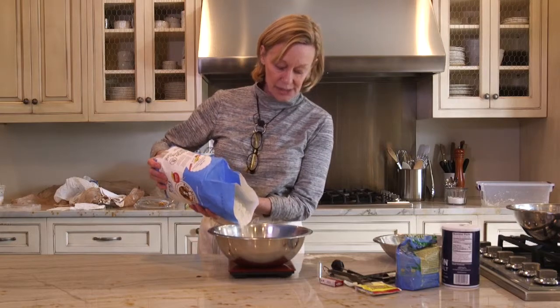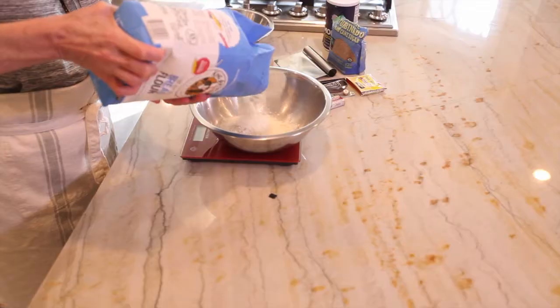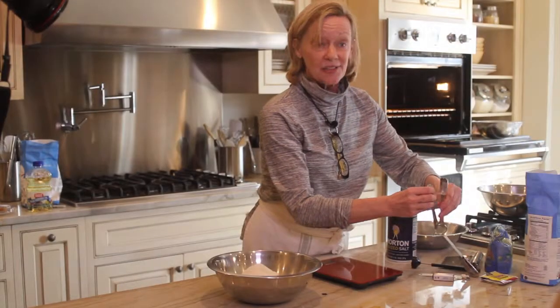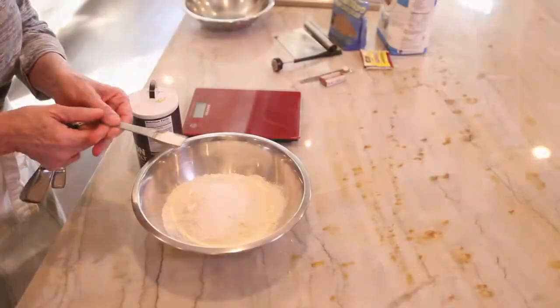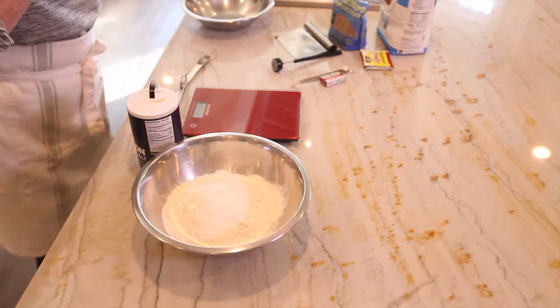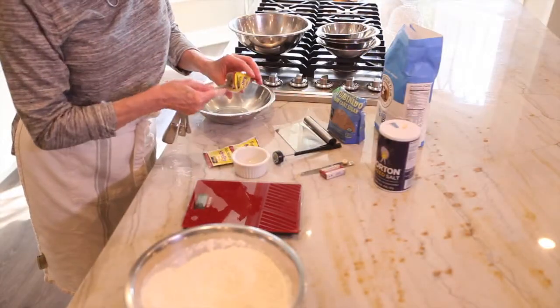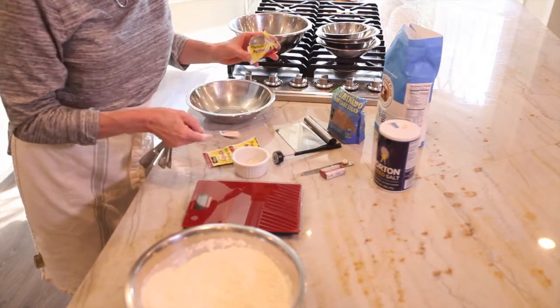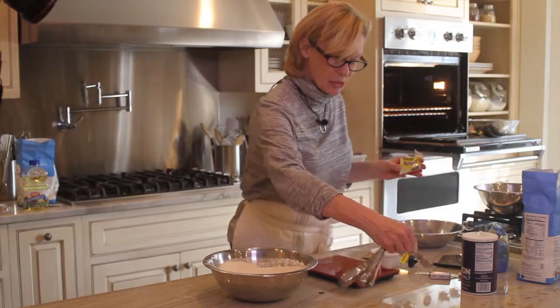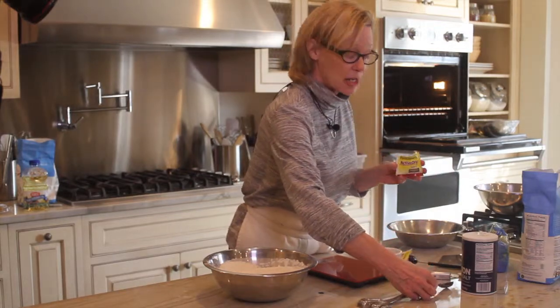Our flour is 16 ounces. I like King Arthur flour because it's been very consistent. Salt brings out the flavor, but it also is the marker for fermentation — it helps slow fermentation. I'm using active dry yeast, a teaspoon and a half. The temperature of the water is very important; it needs to be between 105 and 115 degrees.